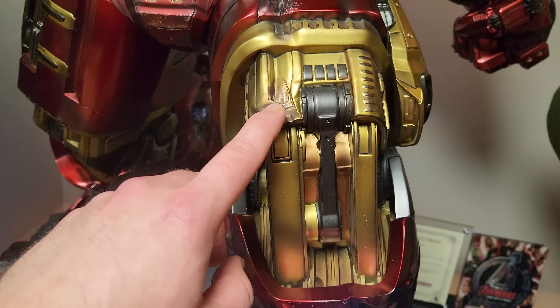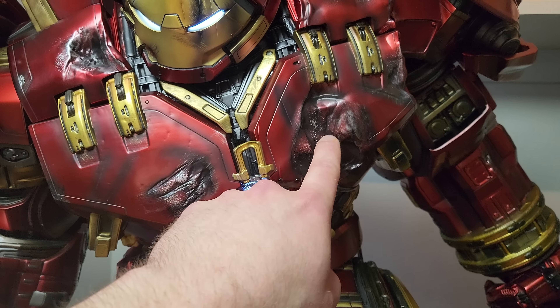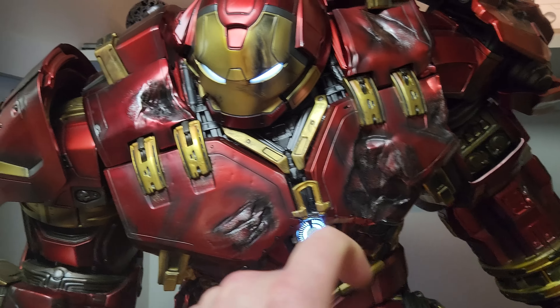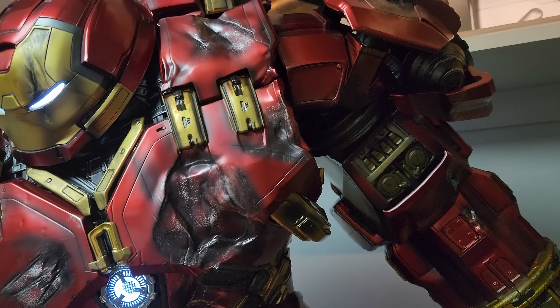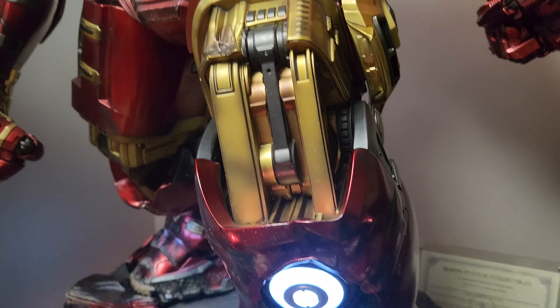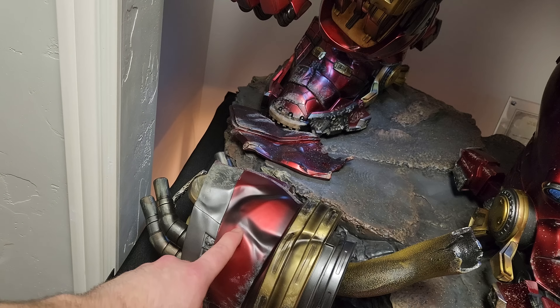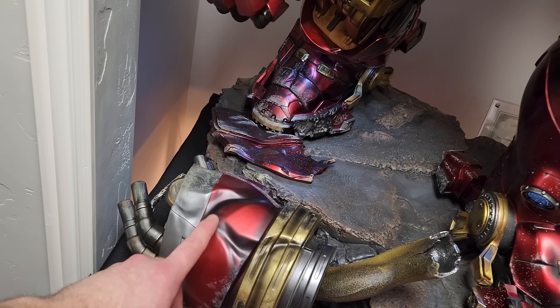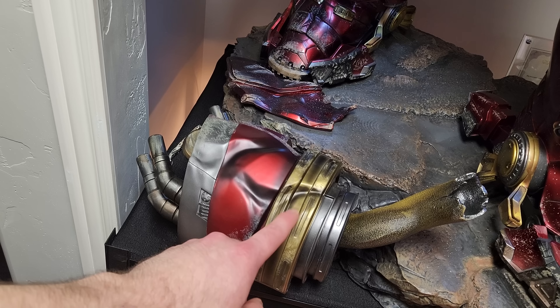You have to disassemble it — ideally remove both arms — and have another person help you move it, because it's simply just so incredibly heavy. Even moving it a few inches to the left is troublesome, where pretty much every other statue in my collection I can move pretty easy. So sometimes having a bigger statue means you want to make sure where you put it is where it's going to rest.